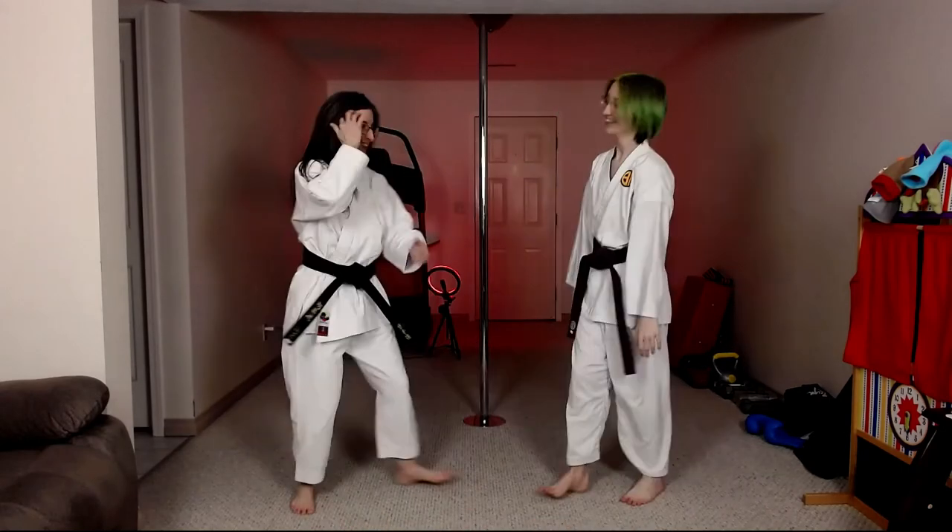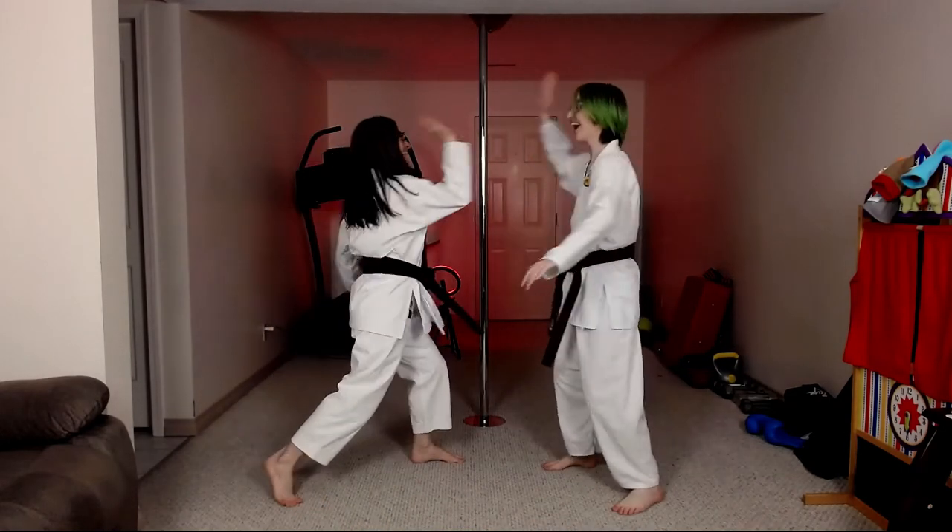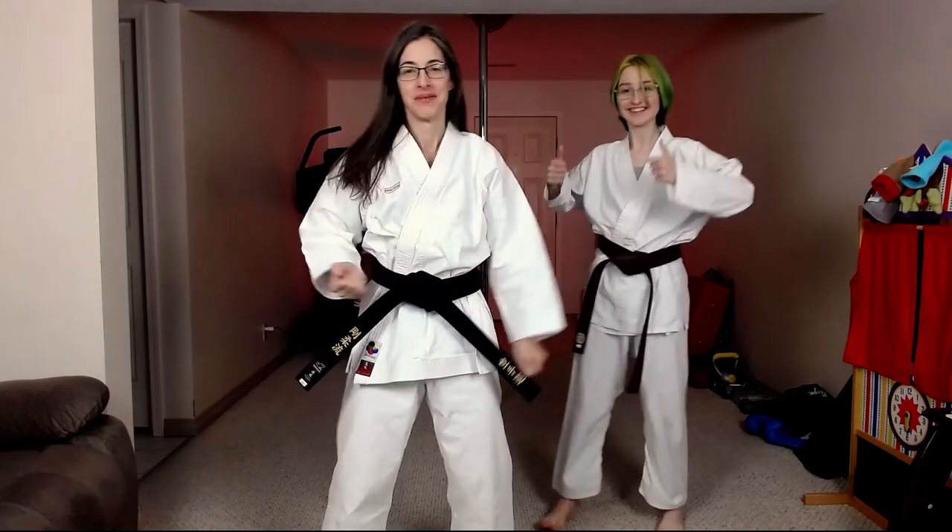And that's it — that is a forearm conditioning exercise that you can do with your partner.